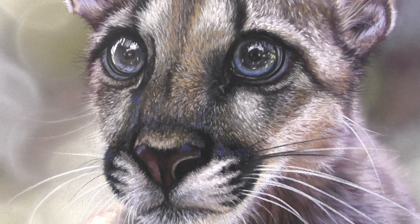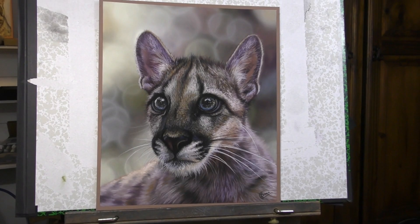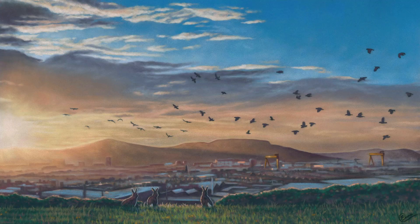You'll be able to paint right along with me from the background right through to the very final whisker. But if you do enjoy this here on YouTube, then I would ask that you subscribe and also hit the bell button for any future videos that I release.